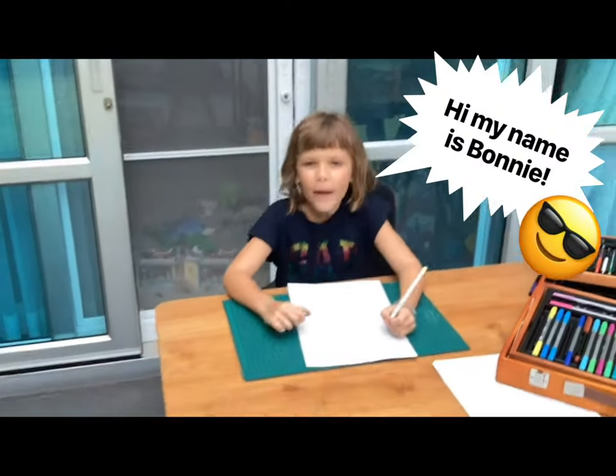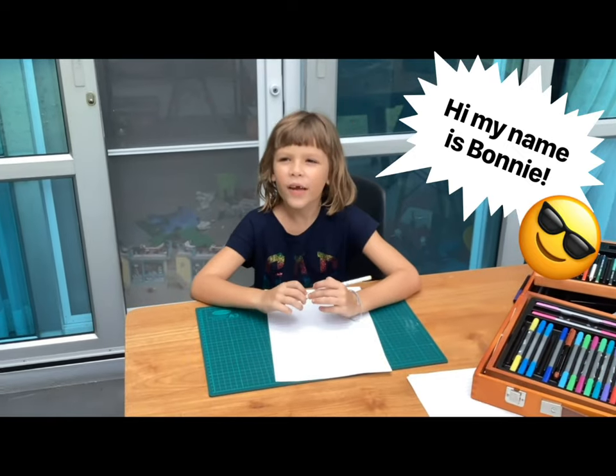Oh, I didn't see you there. Hi, my name is Vaughn and I'm in history. I am seven years old.